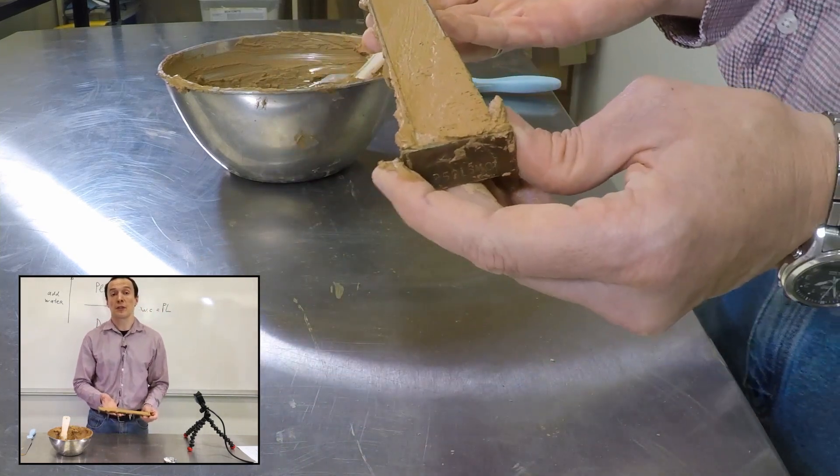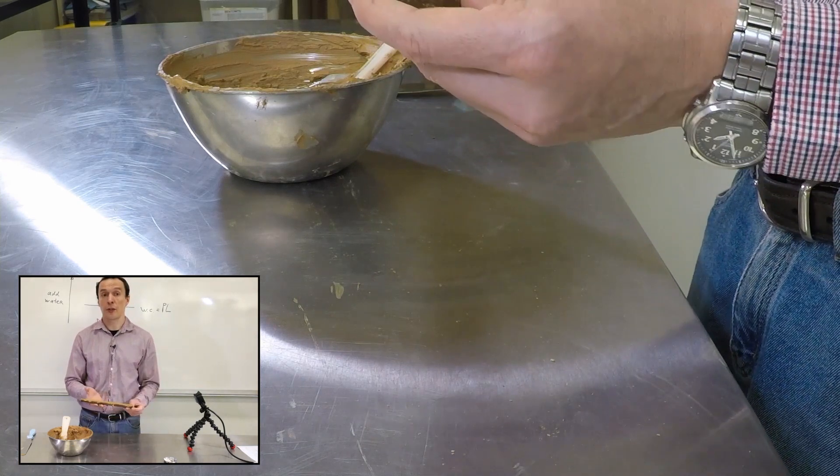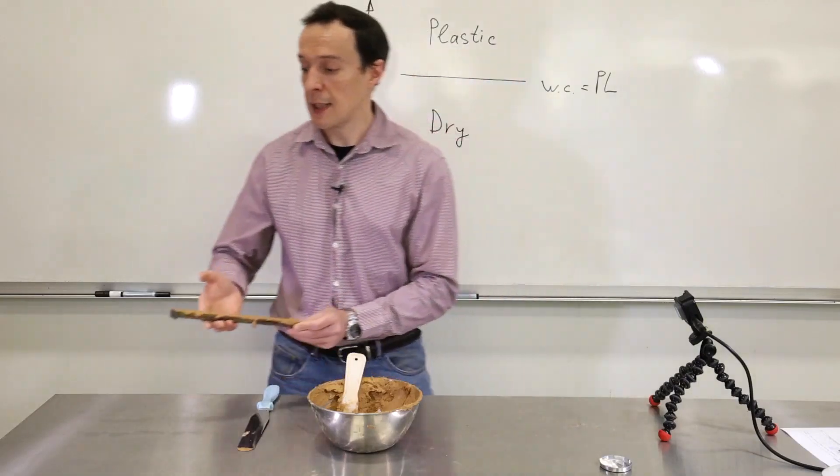This test, even though it's simple, will take a few days because we're going to leave it on the table and allow it to dry naturally — we're not going to put it in the oven. That's what I'm going to do right now.